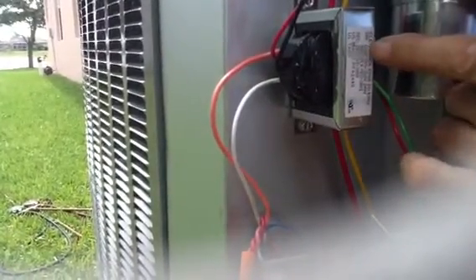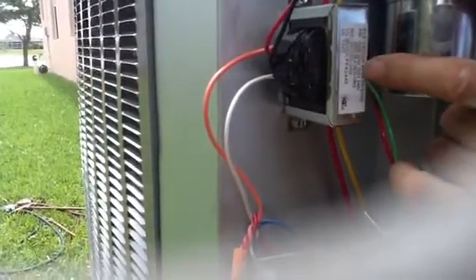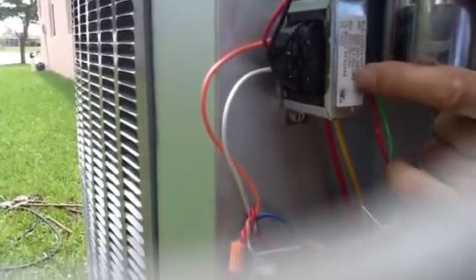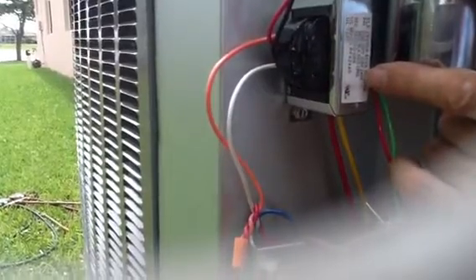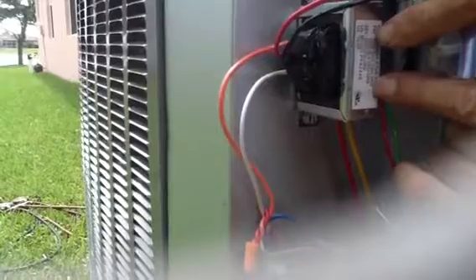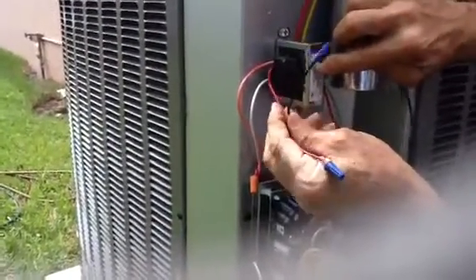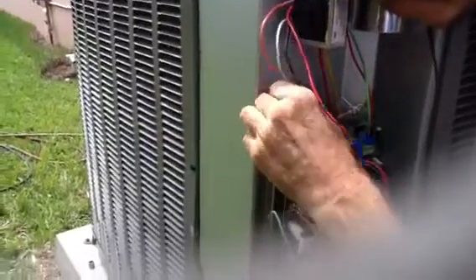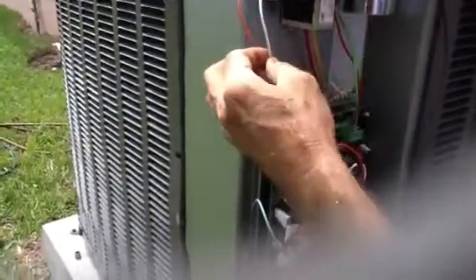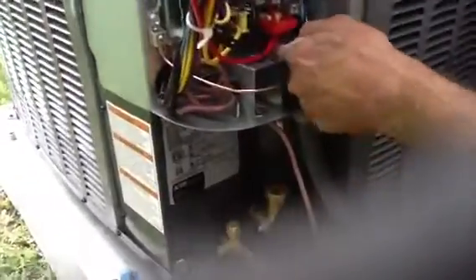If you look at this real close, you've got a 24-volt 40VA transformer. The white is your common, black is 120, red is 208, orange is 240. We know we have 240 here at the house, so we're going to hook up the orange wire and the white wire and wire off the ones we don't need. This is a multi-tap transformer.